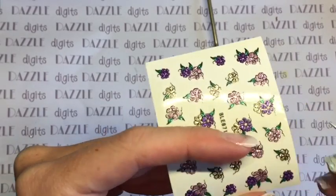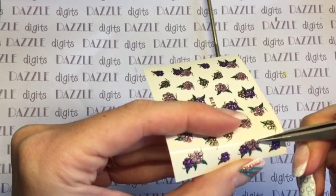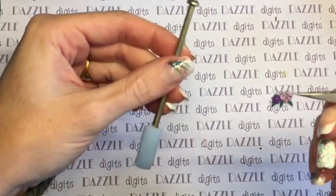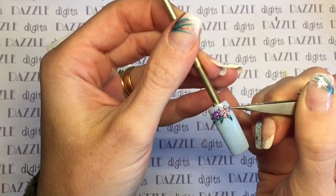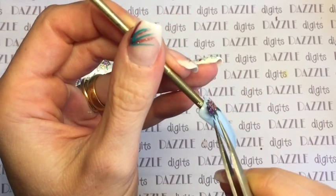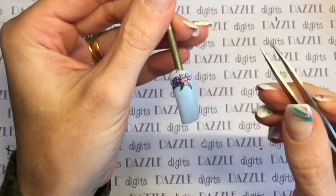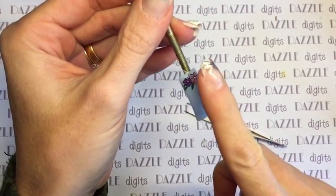If you place the sticker onto the nail fairly loosely — I haven't stuck it down properly there — you can actually move it around until you've got it just about where you want it. Then you can use the pad of your finger or your thumb, or a wipe if you don't want to contaminate with oils, and just press it down really firmly.